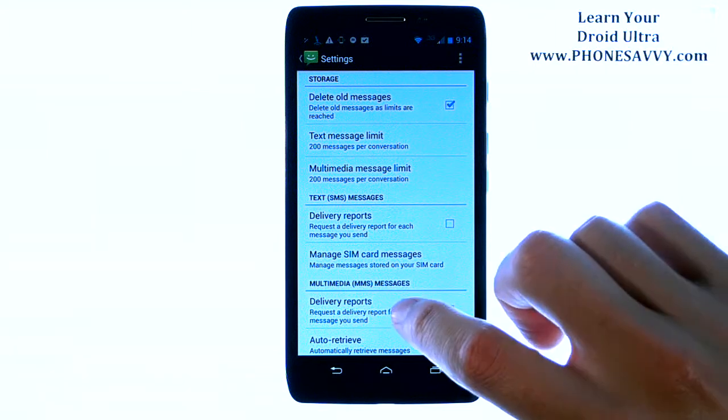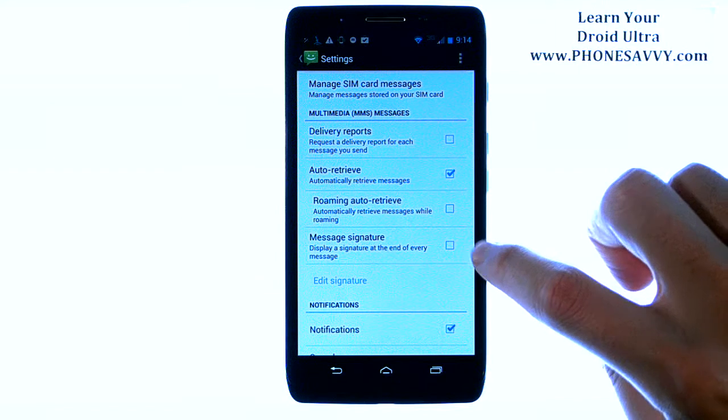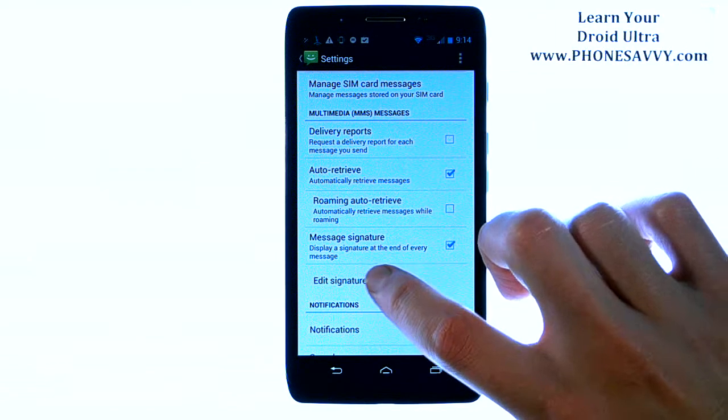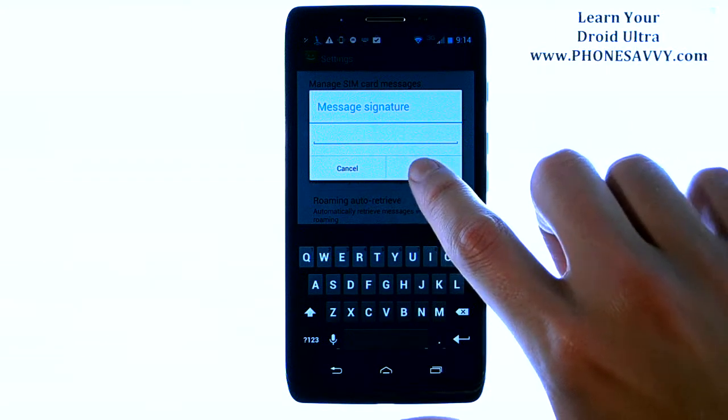If you scroll down from here, you will see that there is a message signature option. Go ahead and put a check mark in the box to the right, and then choose Edit Signature. Then you can type in whatever you want for your signature here and hit OK.